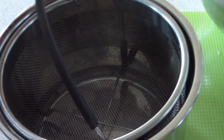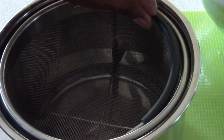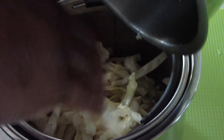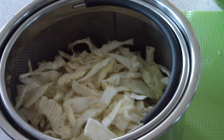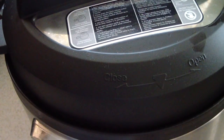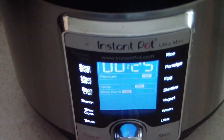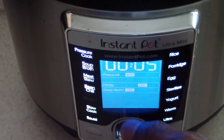The steamer basket has a rubber handle that's cool to the touch, so we're good there as well. I'm just gonna add my cabbage — it's about a little bit above half the basket. Smells yummy already!